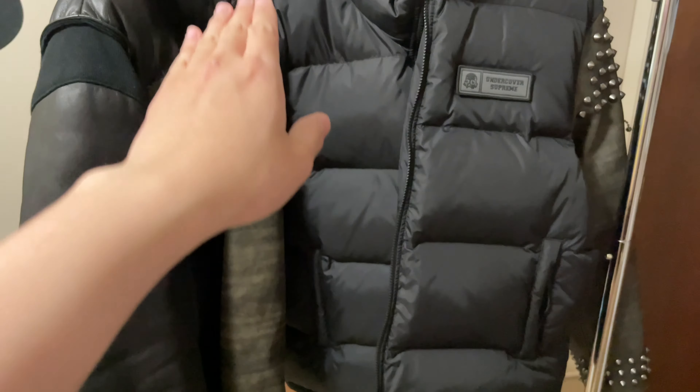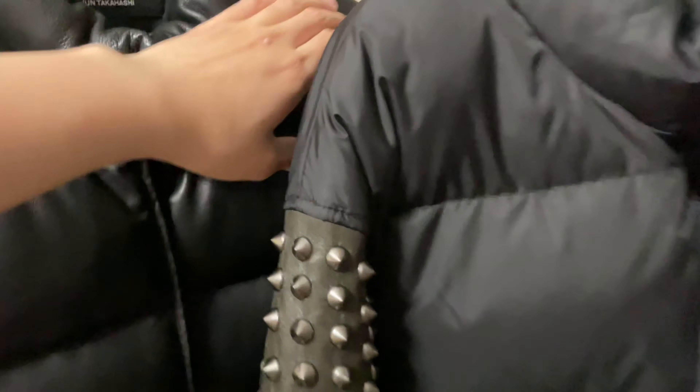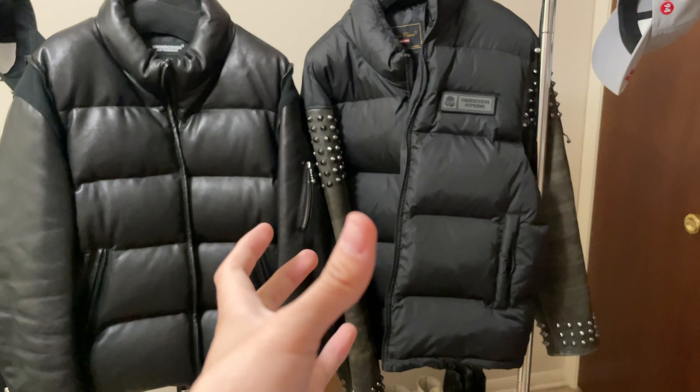The color is kind of similar to one of the 30th anniversary jackets or other past Undercover jackets — black body with a washed or worn leather sleeve that's kind of grayish. I tried to compare these two side by side: that one is a size medium and this is a large.